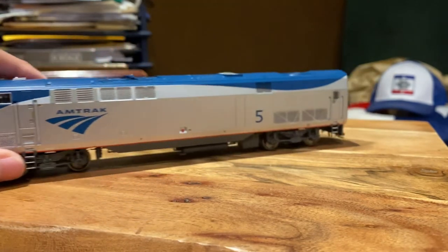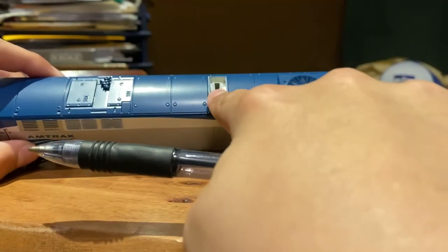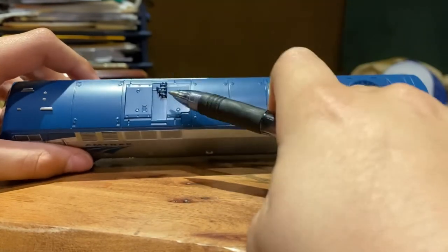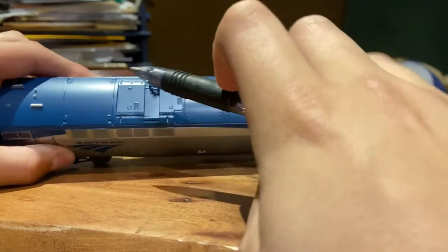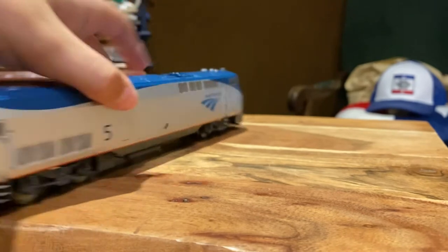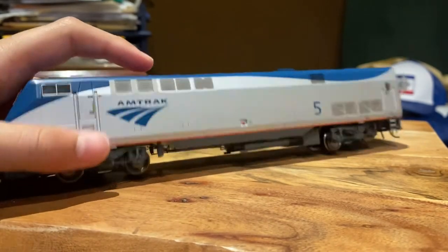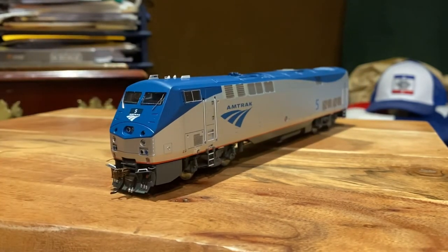Looking up at the roof, we have vents, an exhaust which is accurately placed, and the horn on the side — I haven't verified that placement but from what I've heard it's accurate. There's a lot of vent detail here and the PTC antenna. I don't know where the bell or e-bell is — I think this right here might be it. Yeah, well worth it. I'll update in the comments if there are any problems down the road, but as of right now, when they release another run of it, it is well well worth the money.